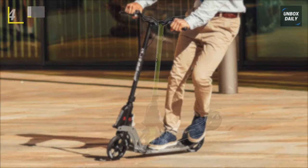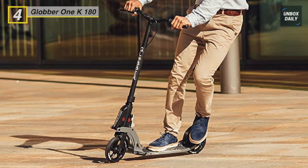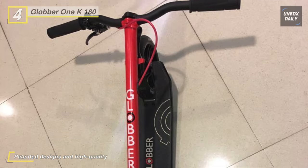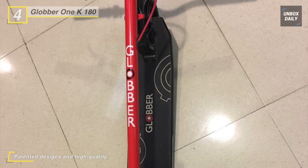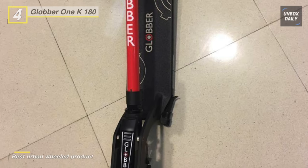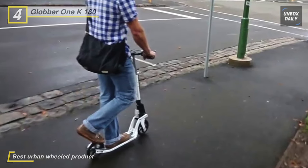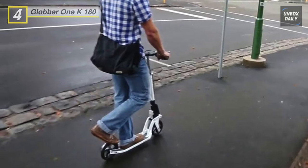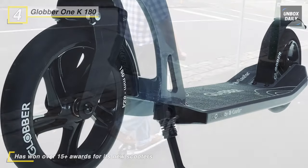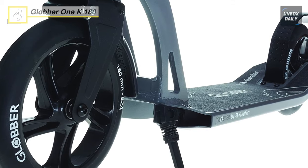The Globber One K180 scooter is the only product on the market with a patented steering lock button, which helps young children learn to ride. It is the first foldable three-wheel scooter on the market, featuring a one-second folding mechanism designed for commuters. The handlebar's flexible material provides comfort and resistance, and the extruded aluminum platform offers durability with a full, low-to-the-ground design for added stability. The extra-large 180mm high-rebound polyurethane wheels deliver a smoother ride, and the wheels feature nylon cores mounted on ABEC-7 bearings.